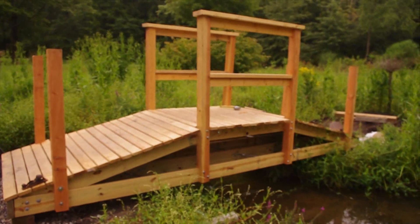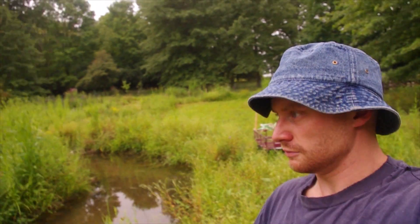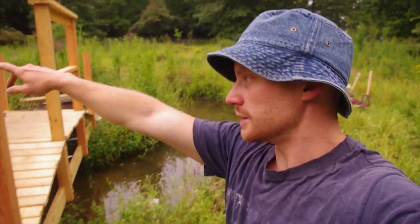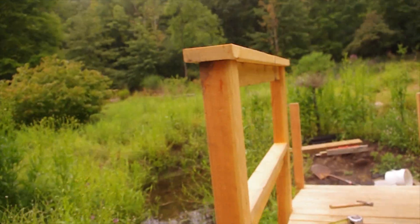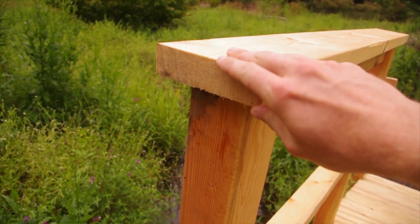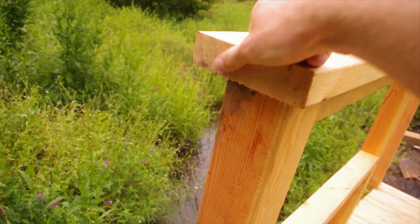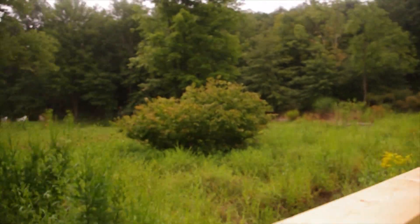Here it is from the side. So it's not quite done — we've got a little bit of work to do. This side railing is actually going to be quite difficult, because the railing is supposed to flush against this. I might have to put some putty in between so water doesn't get in here and rot it away. So I've got some figuring out to do with that.